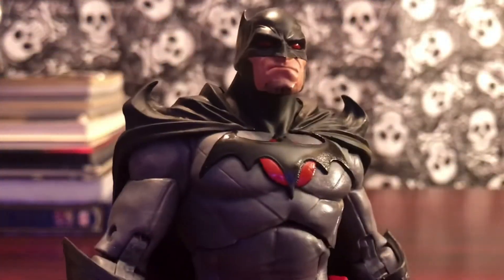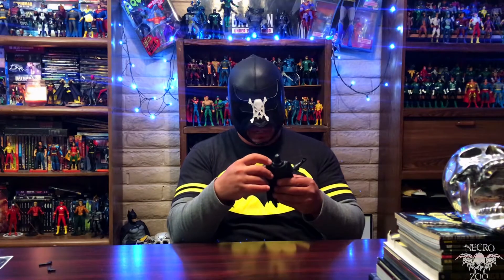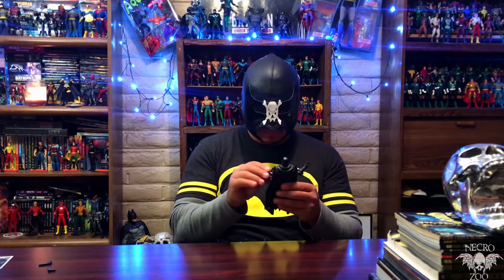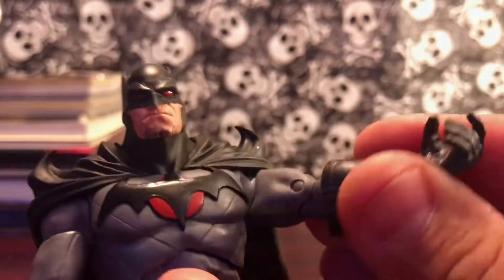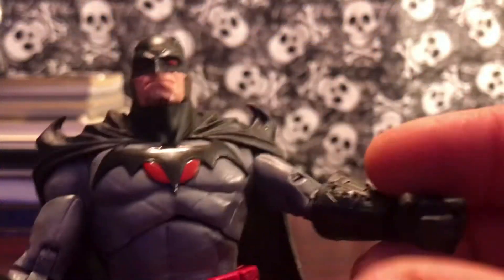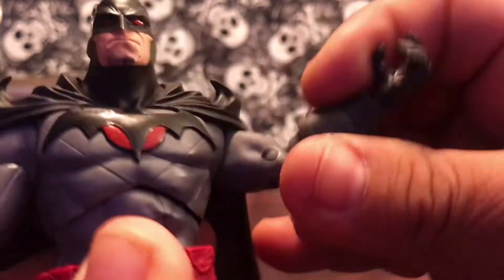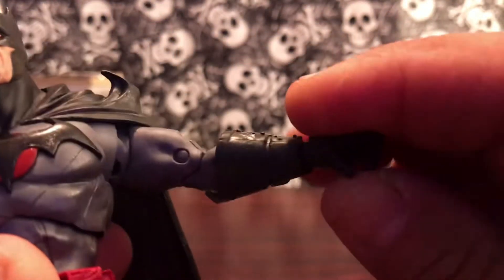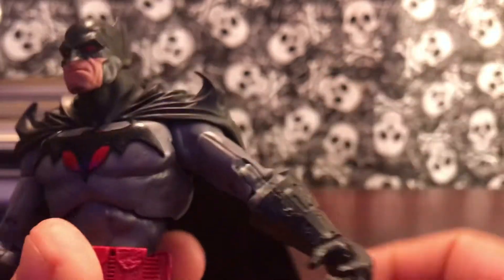He does have his nice cape draped over the shoulders — not too soft, but not too hard. He does have his spikes on the shoulders that pretty much go with the Flashpoint Batman. He does have butterfly joints on his shoulders and double jointed elbows, though they are hindered a little bit by his gauntlets. He has the ball joint hinge on his wrist, and you can get a tilt articulation in there.